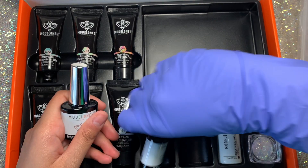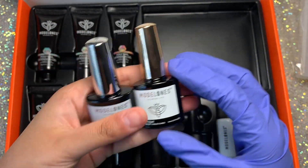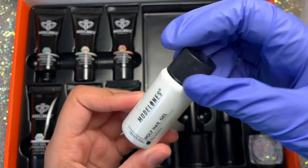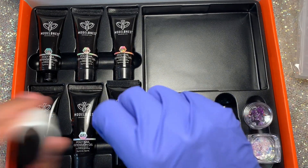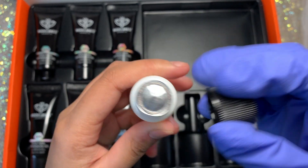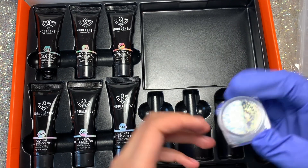You of course get your top coat and base coat, and I really like how the lids have different colors so I know what's what. You also get the Model Ones slip, which I've been going on about for a while — it's really really good for poly gel. I don't know what their formula is, but it just works so well. And it's really well sealed too.